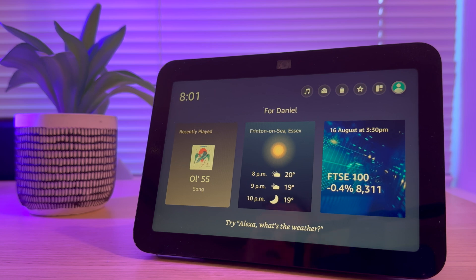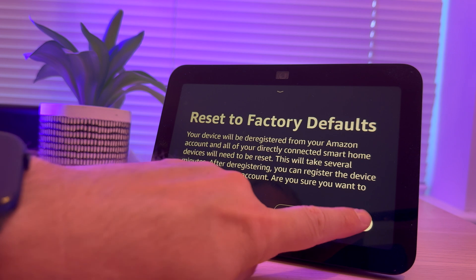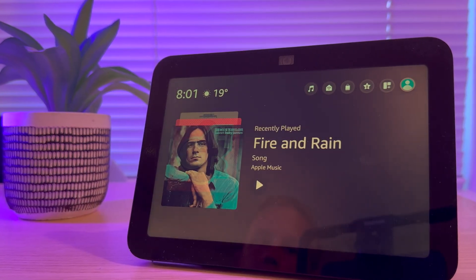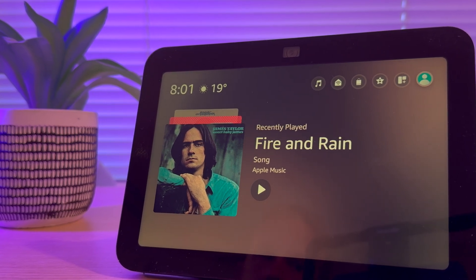In this video I'm going to show you how easy it is to factory reset your Echo Show 8. These instructions will also work with the Echo Show 5 and 10. You might want to reset the Echo Show if you want to give it to somebody else or sell it. So here's how we do it.